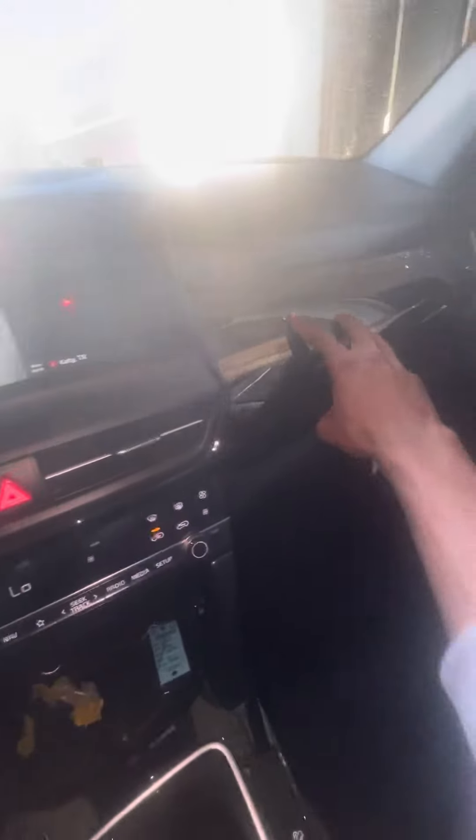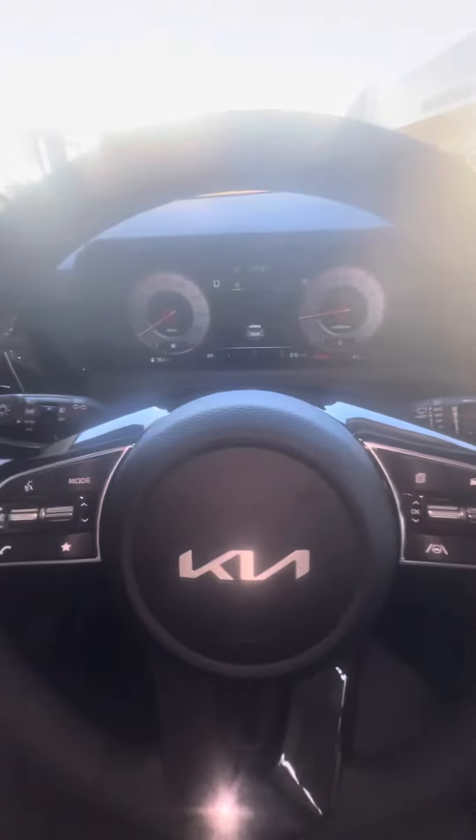Then move it back and you got your center console. You got your two cup holders, and like a gear thing, a little box right here. You got this nice material — I love this material. It's really luxurious right here. It's like a top-trim version of the Seltos.